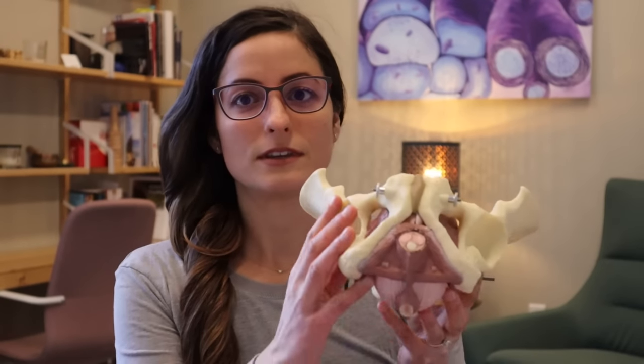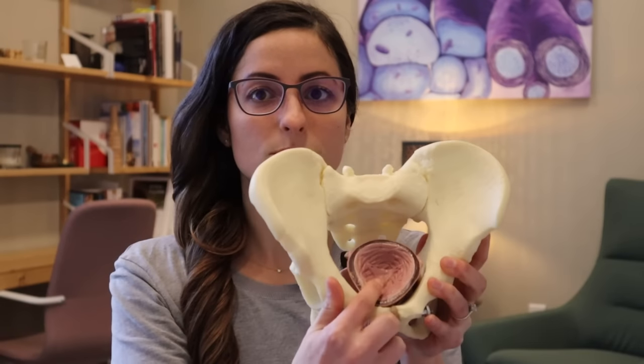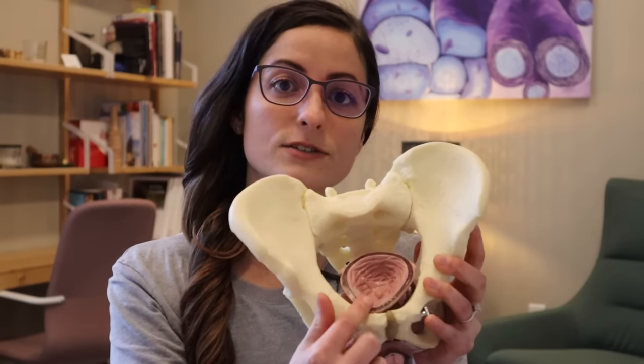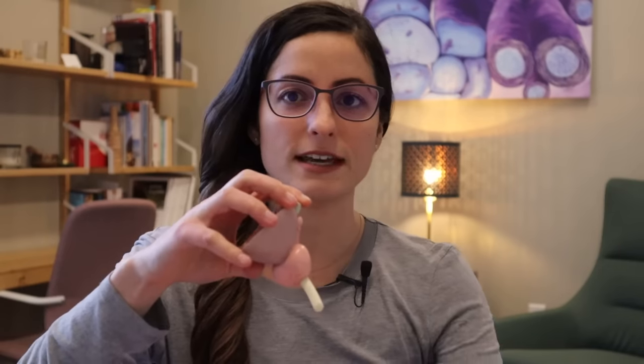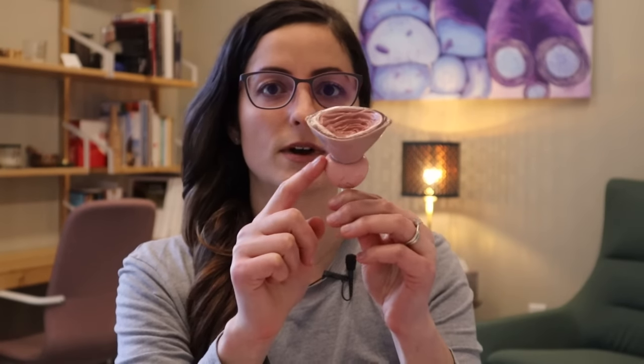Before we get into the details, I'd like to go over some quick anatomy points. Here's your pelvis. These are your butt bones. That's the anus. That's the base of the penis. Inside of the pelvis, you're going to see your bladder that sits nestled right behind the pubic bone. Here's the bladder and here's your prostate sitting right underneath the bladder.